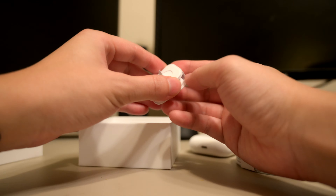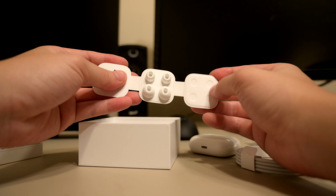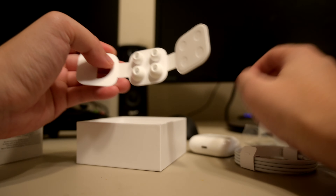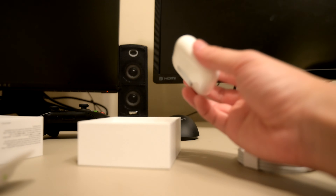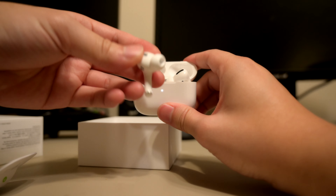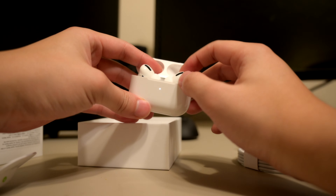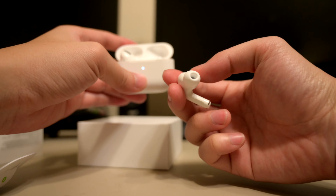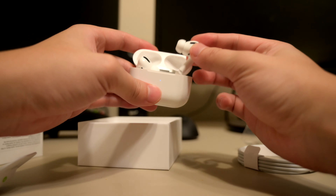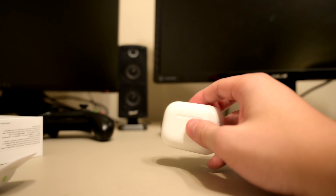These are all the earbud tip sizes — small and large right here. And then the medium sized ones are probably already pre-installed. So most people probably fit the medium sized category. And that's it for the accessories.